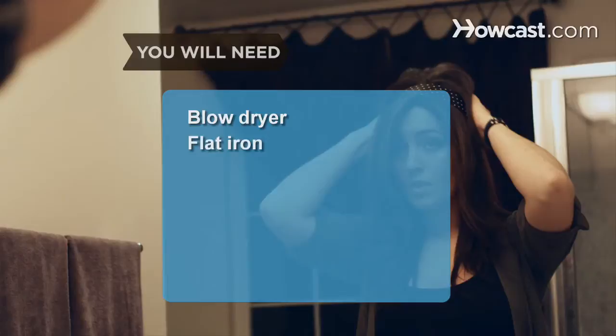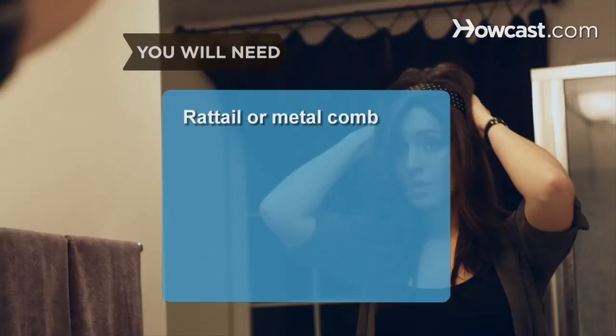You will need: blow dryer, flat iron, boar bristle brush, hair clips, hair spray, rat tail or metal comb, headband, and coated elastic band.